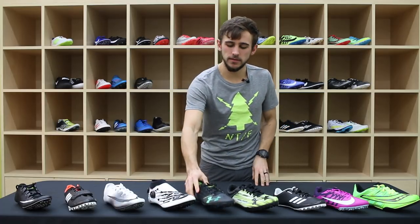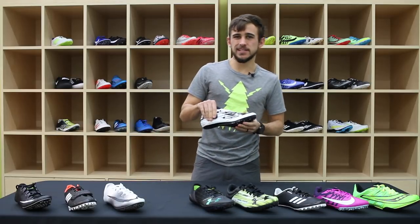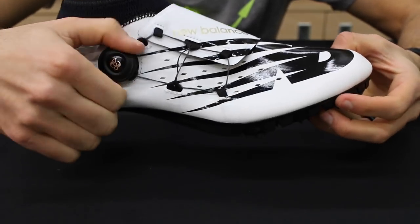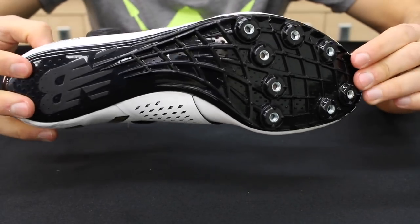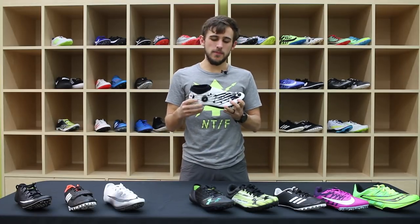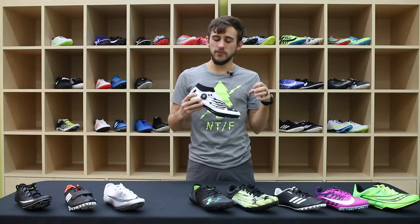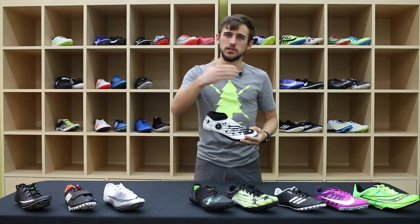The New Balance Vazee Sigma is designed with a BOA lacing system, so you can see it twists on here. What that's used for is holding your foot down to this full-length spike plate, so you don't have to worry about your foot coming away from the bottom of the shoe — because your foot coming away ultimately equals less force going forward.